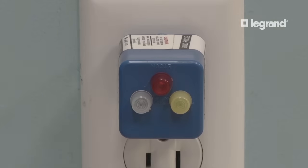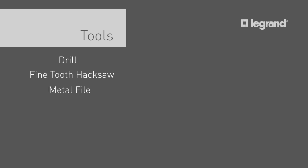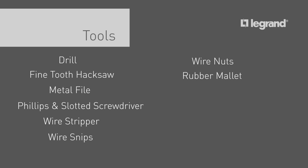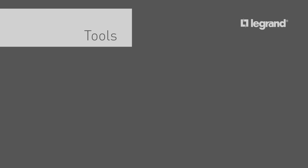We will now plan the project. The tools you will need for this project are a drill, a fine-tooth hacksaw, a metal file, a Phillips and a slotted screwdriver, a wire stripper, wire snips, wire nuts, a rubber mallet, a laser level and cutting guide, a tape measure, and a step ladder.